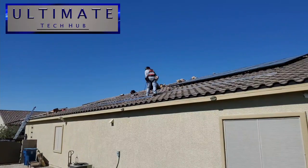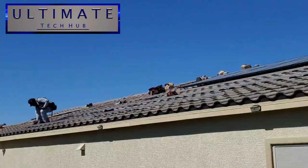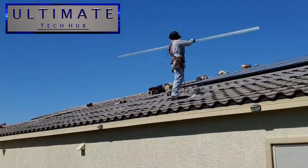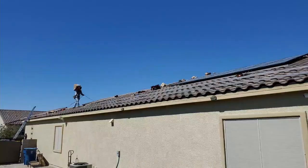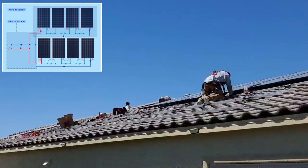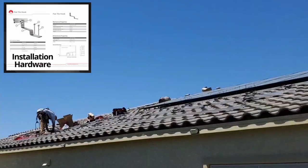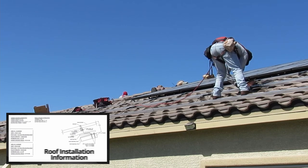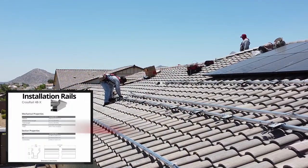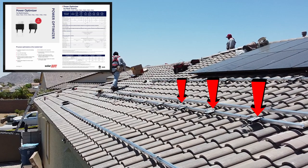To secure the solar panels to the roof, they first install rails or tracks and lay all the electrical wire, as well as the power optimizers, which connect to the solar panels. The two common ways to install solar panels are a series string or parallel string — we're installing ours in an 8-module series string. Here's a close-up of the installation rails and the power optimizers, captured with my drone.